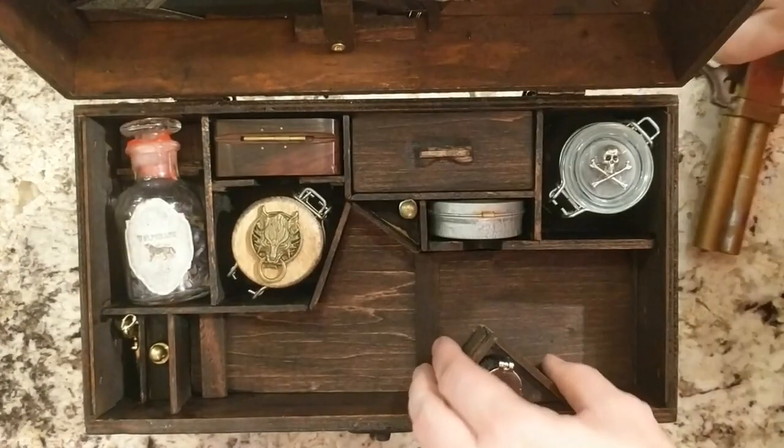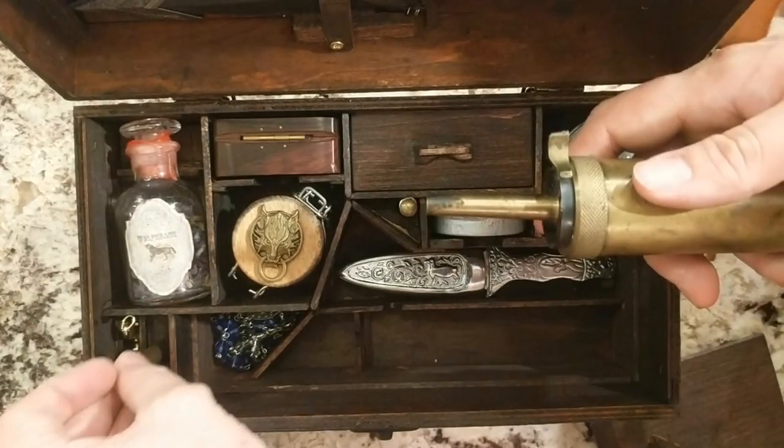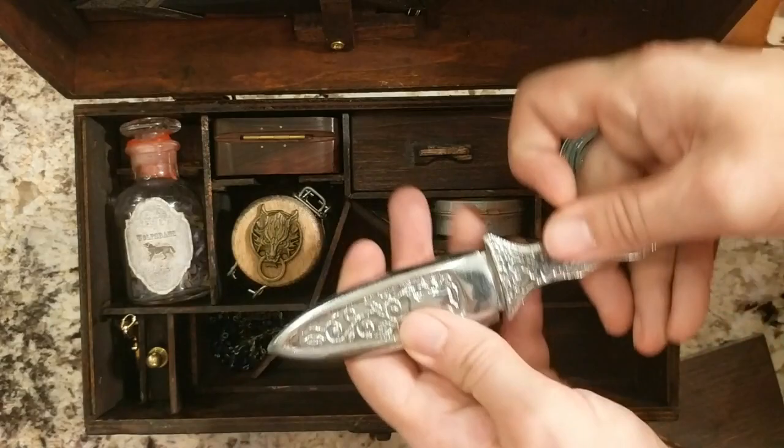There are certain things that have their own compartments. Underneath the pistol is a powder flask — it would be filled with black powder and you would use the measurer to measure the correct amount. Underneath here is a replica silver dagger. It's a real sharp blade but it's not really silver, but for the purposes we can pretend.